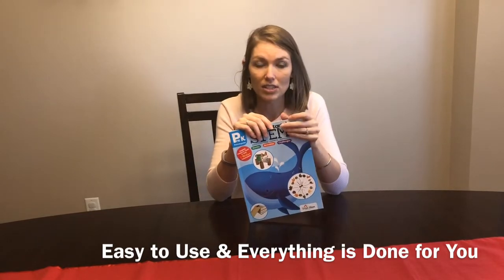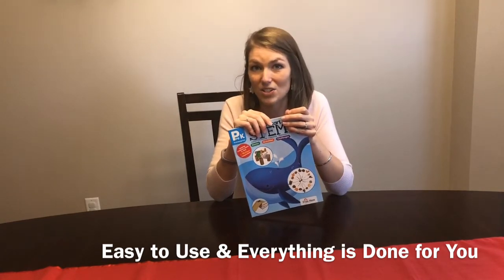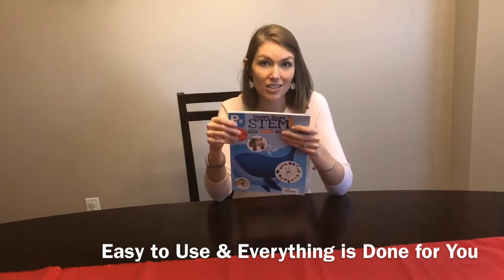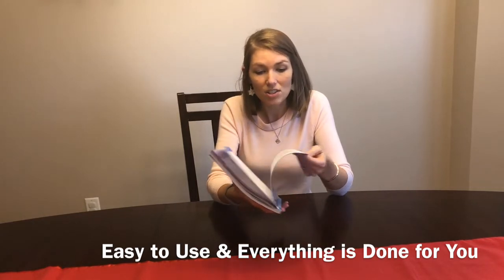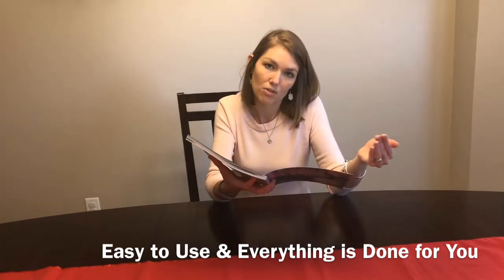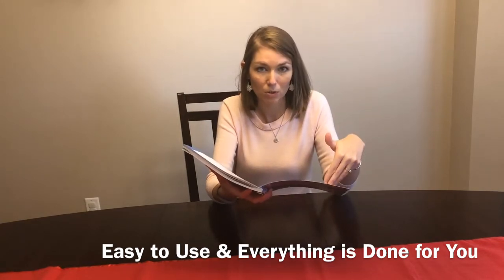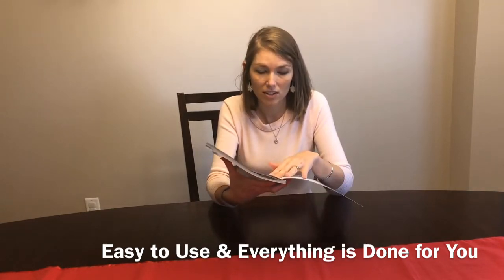The first benefit is it's easy to use and everything is done for you. Pinterest is super popular and you can get a lot of things even for free there, but this guide is already done for you. It's broken into three different large science topics: physical science, life science, and earth science, with subcategories underneath. We were actually able to accomplish six of those subcategories — we finished all of physical science and did two of the life science activities.